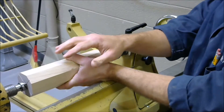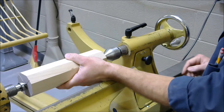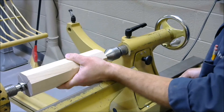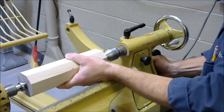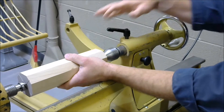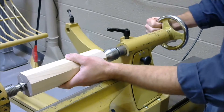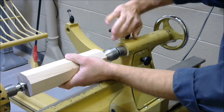To be sure the blank presses into the spur center and the live center, you must move the tail stock into the blank, then lock down the tail stock. Then turn the cylinder so the blank presses into the spur center, and then lock the cylinder.